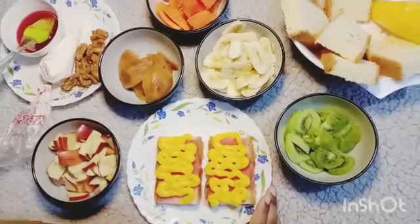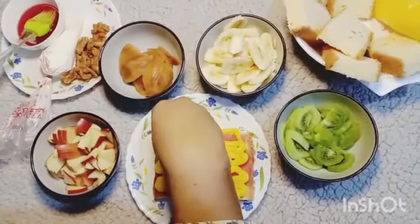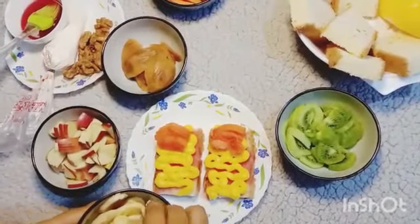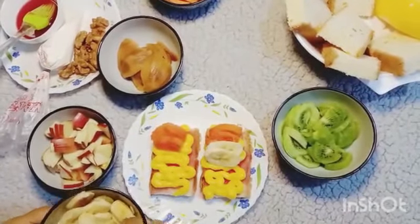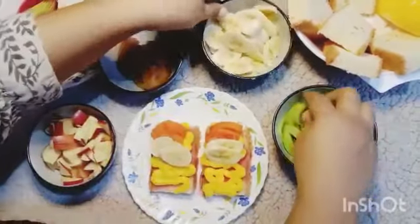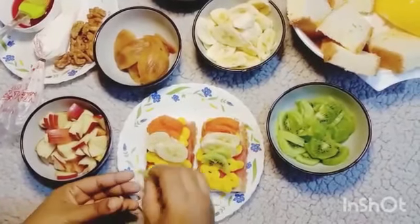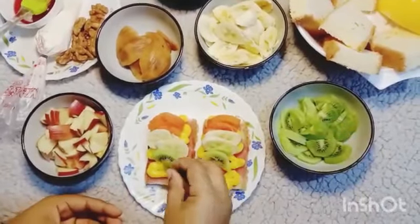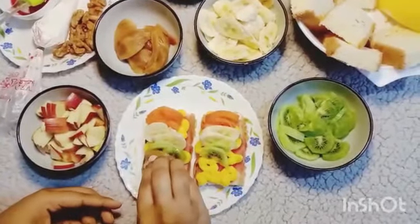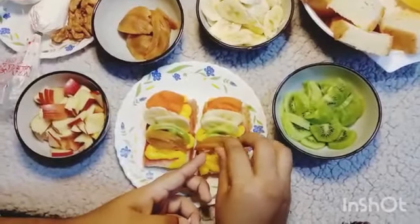Then I'll layer the fruits accordingly. That was papaya, this is banana. Then I'll take kiwi, and then chiku, and lastly the apple.